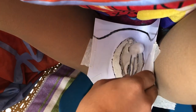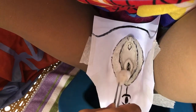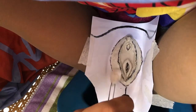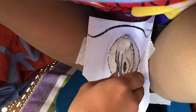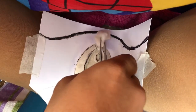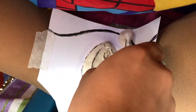Farther labia minora. Farther labia majora. Nearer labia minora. Nearer labia majora. Center of the vulva down to the anus. Mons veneris or mons pubis. Be sure to use a fresh perineal ball for each stroke.